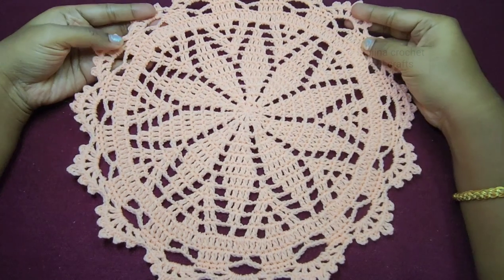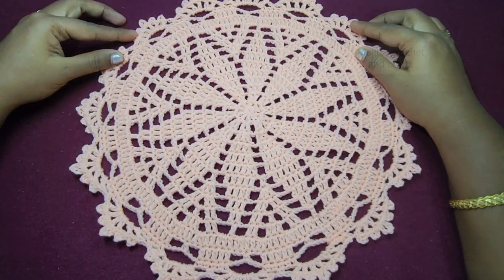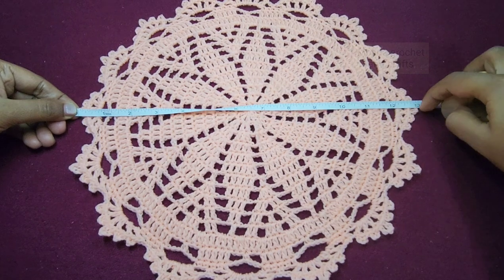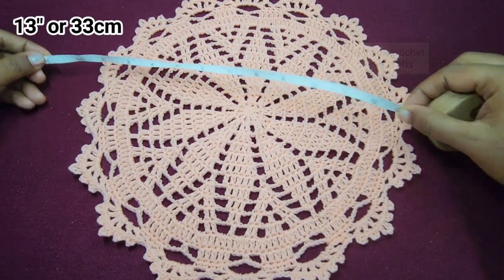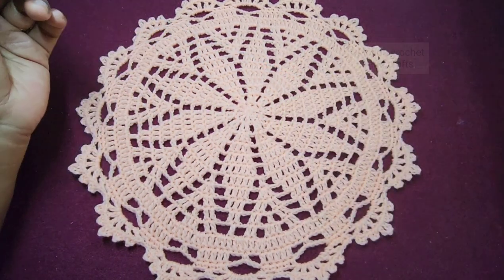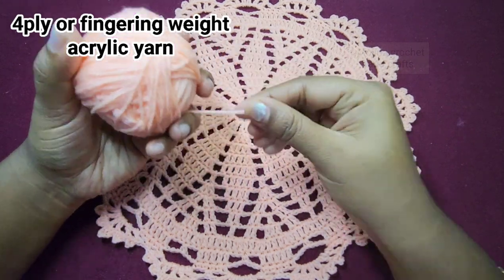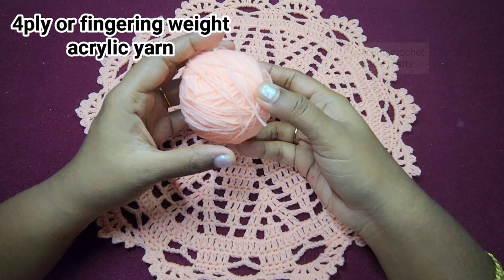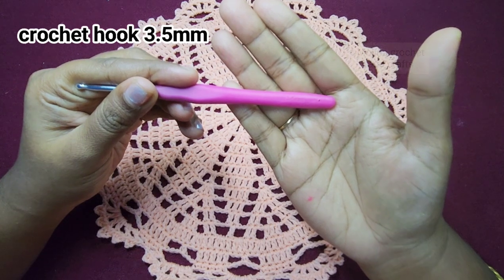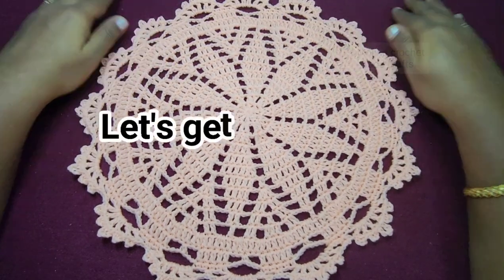Hello everyone, welcome to my channel. Today in this video we are going to see how to make this beautiful doily pattern. First let's see the measurement: at the center where it's the widest it measures about 13 inches, which is about 33 centimeters. For making this doily I have used four-ply or fingering weight acrylic yarn in a beautiful peach color. You can also use cotton yarn of your choice and a suitable hook. For this project I have used a 3.5 millimeter crochet hook. It's a very easy and beautiful project so let's get started.